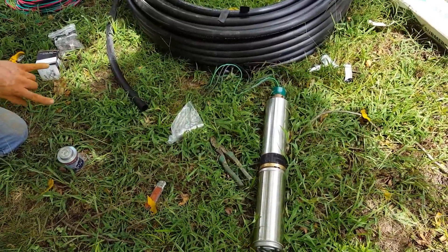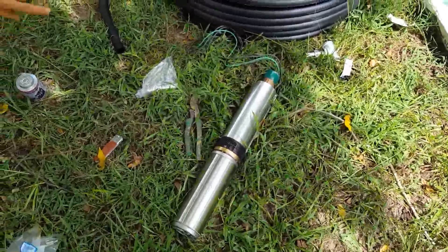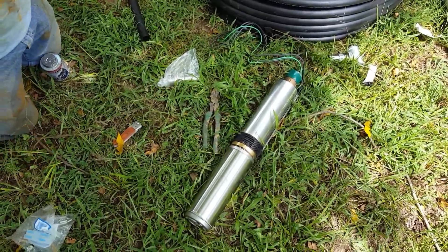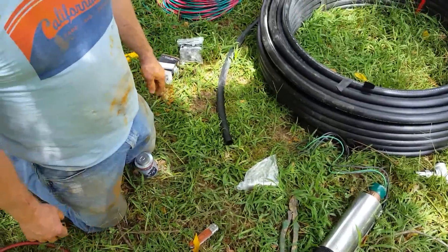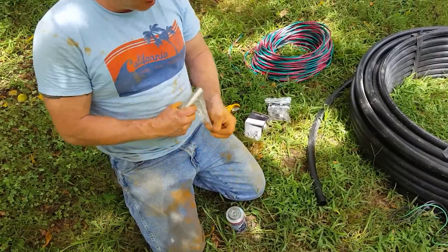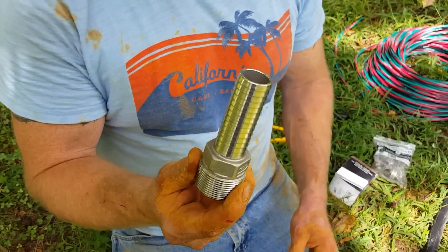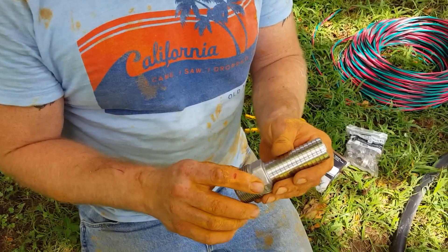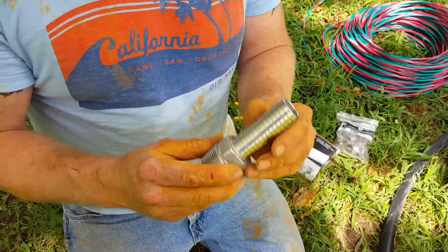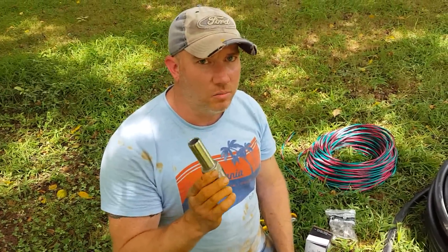We are using a 20-gallon-per-minute half-horsepower pump — a high quality pump — and we will only be using stainless steel for our barbs. I only use brass or stainless steel; I never use plastic because it'll break in a heartbeat.